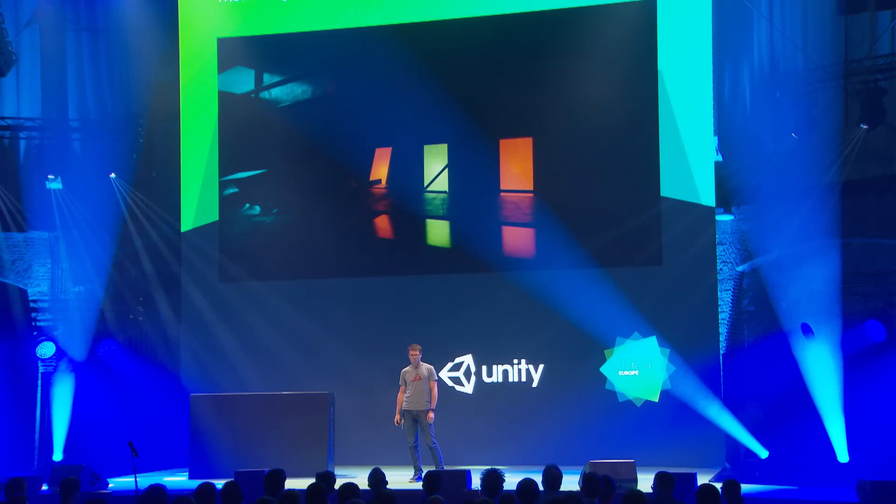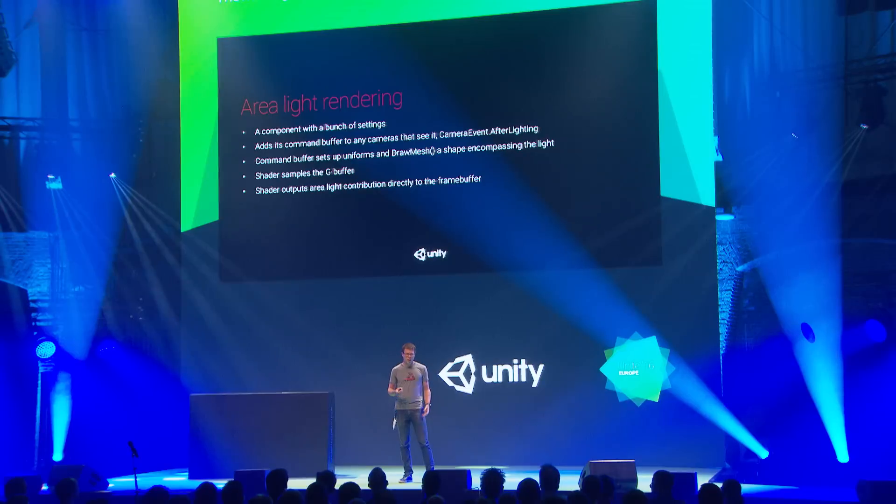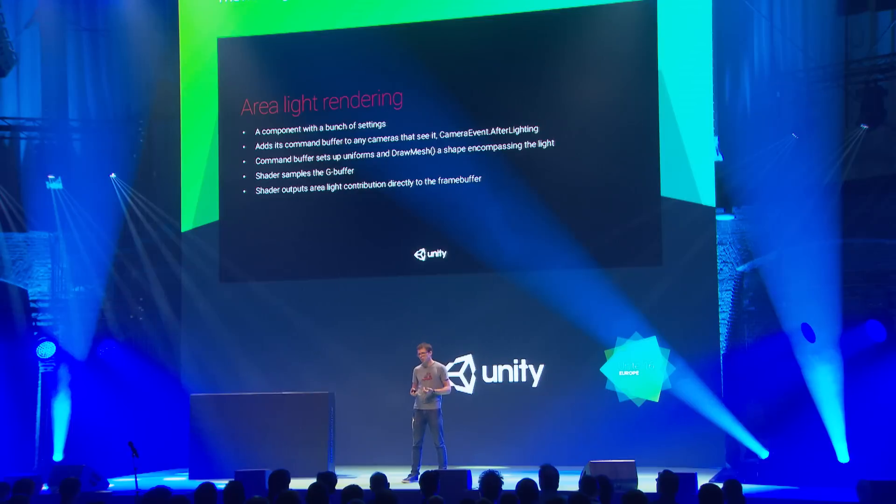This shot will go into the SIGGRAPH presentation since the paper was being prepared for that. The nice thing is it was really easy to add area lights to the engine — the area light is just a component that, when it wakes up, adds itself to any cameras as a command buffer run after lighting. The command buffer sets up shader uniforms and renders the proxy shape with a shader that samples the GBuffer, does the linear cosine transform, and outputs to the frame buffer.